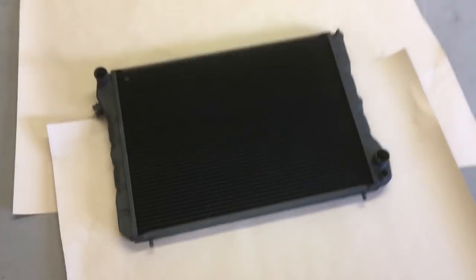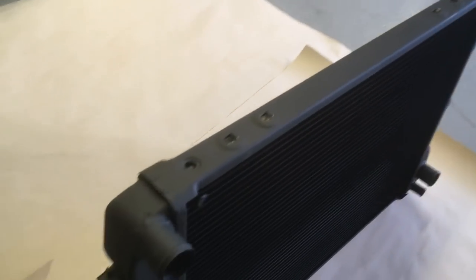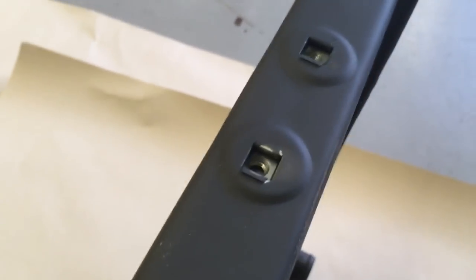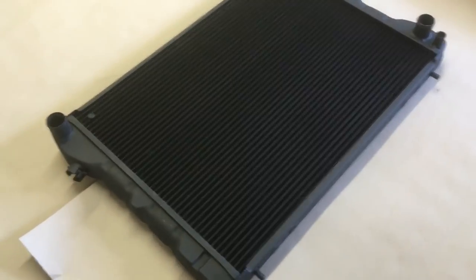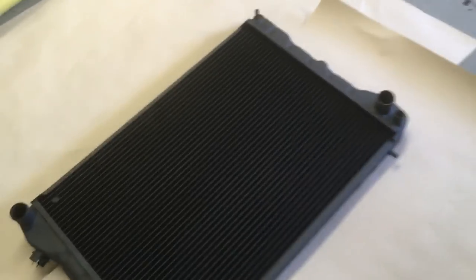Remember that nasty looking radiator? Well, I sent it off to be refurbished so it's got a brand new core, the side tanks soldered back on, and new captive threads inserted in the tops and bottom for the different brackets. It looks really nice. It's just happening to be in satin black whereas I want it in gloss, so I've just laid it out on some card and I'm going to paint this side gloss black, let it dry off, turn it over, and do the other side.